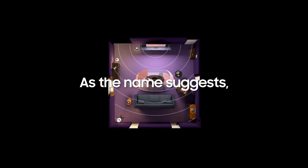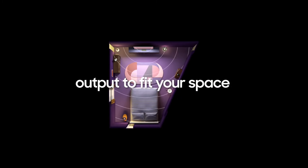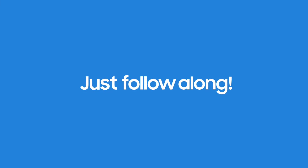Did you know that you can optimize sound to fit your room? As the name suggests, SpaceFitSound calibrates sound output to fit your space. Ready to give it a try? Just follow along!